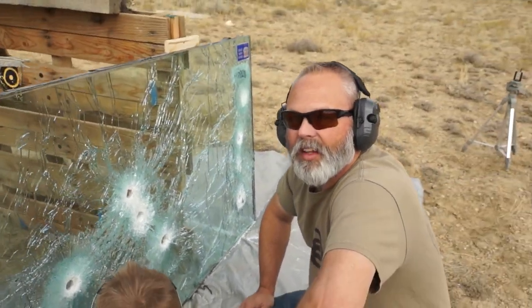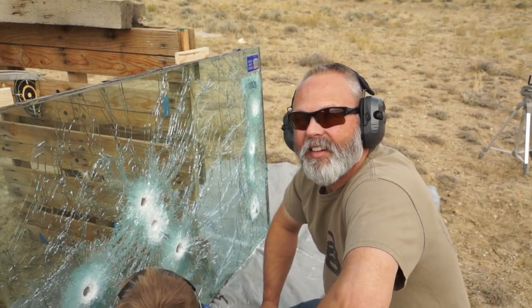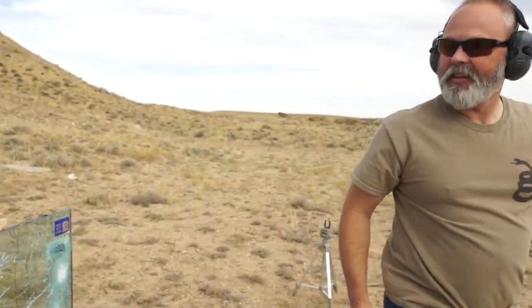What are we going to do now? I think we better beat up on this thing a little bit. Sounds good to me. Three Model 89s all at once. Yeah, let's do it.